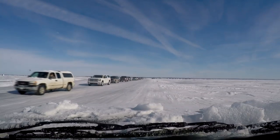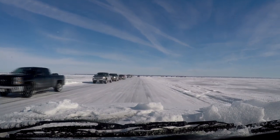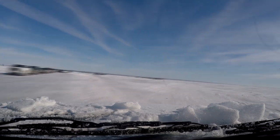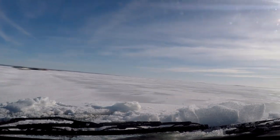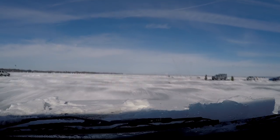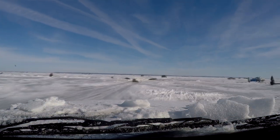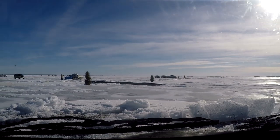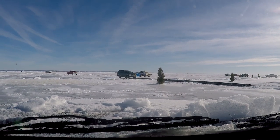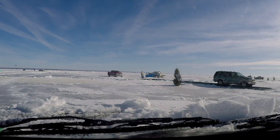Alright guys, we're just going to go peel around a little bit, go for a drive on this road. Looks like we've got some little bridges set up where the ice cracked — you can see all the ice kind of pushed up.